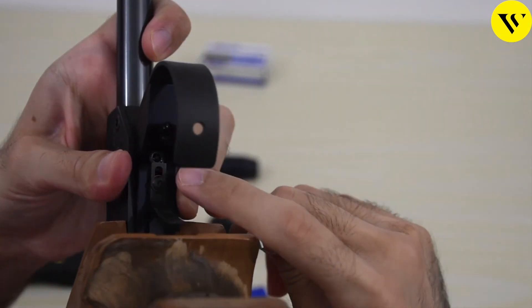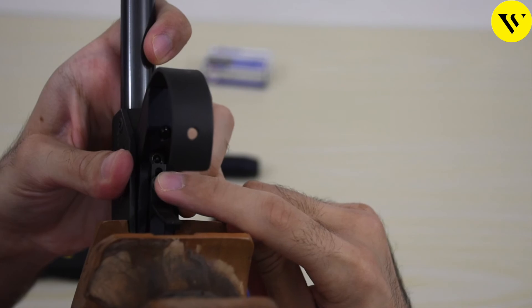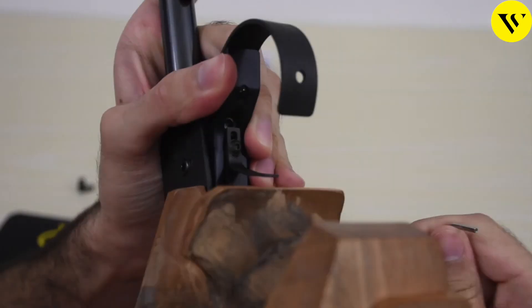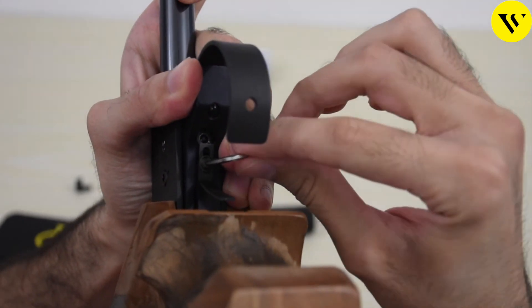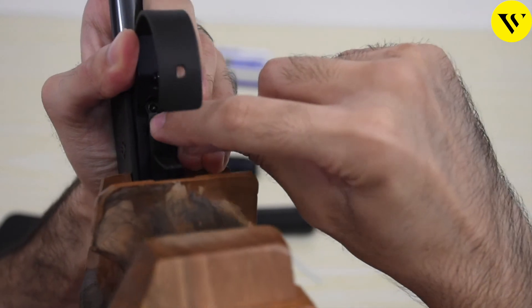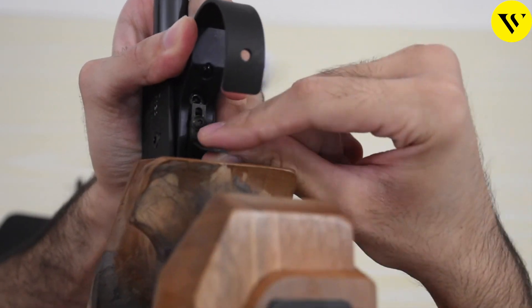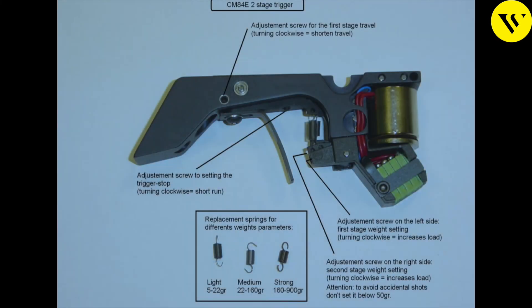If you're not able to insert the Allen key, you might have to move the trigger shoe — you can use another Allen key to remove the screw and move the trigger a little bit forward. Be sure to remember where it was; you can put a marker on it. You can also purchase a two-stage trigger separately for the pistol if you would like that.